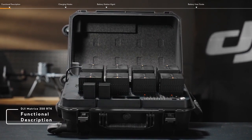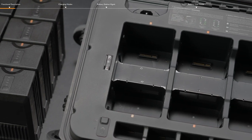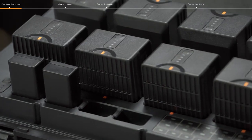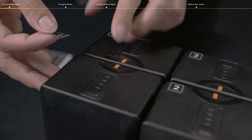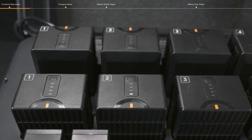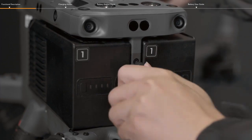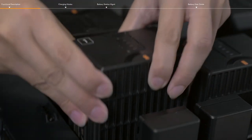The BS65 Intelligent Battery Station has multiple battery interfaces and can be installed with 8 TB65 Intelligent Flight Batteries and 4 WB37 Intelligent Batteries. You can charge 2 TB65 Batteries and 1 WB37 Battery at the same time. Label the 2 TB65 Batteries with paired battery stickers before use, and charge and discharge the two batteries together to optimize flight performance and maximize battery life. Insert these batteries with the same marks into the battery station in a top and bottom manner, and the battery station will charge the batteries successively by group.